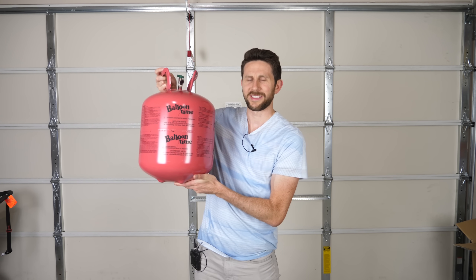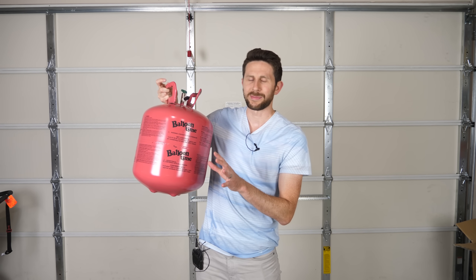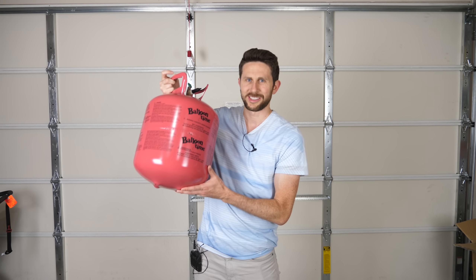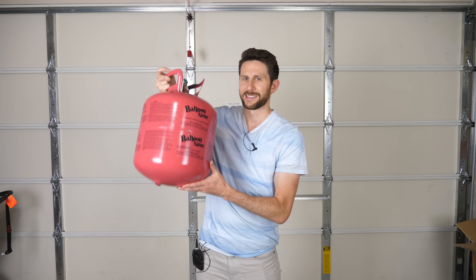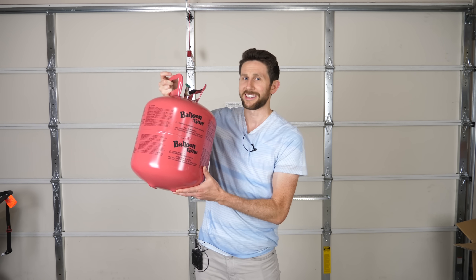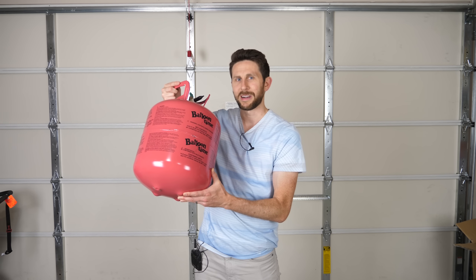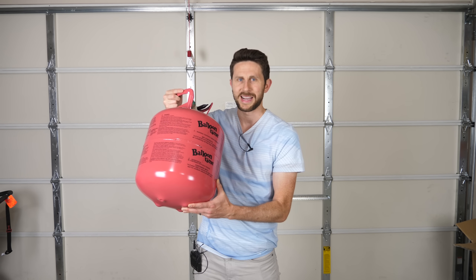There's a company that makes these tanks of helium — it's actually only 80% helium, 20% air. But this should be good enough for this experiment. I'm going to be using these tanks because I couldn't get pure helium because of the national shortage. So let's see what happens when you put helium in an air mattress.